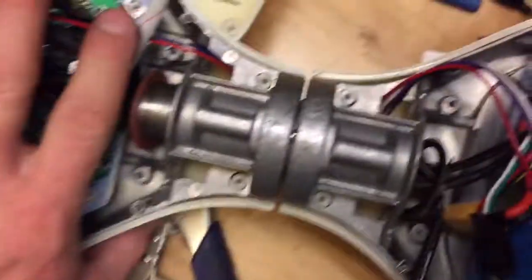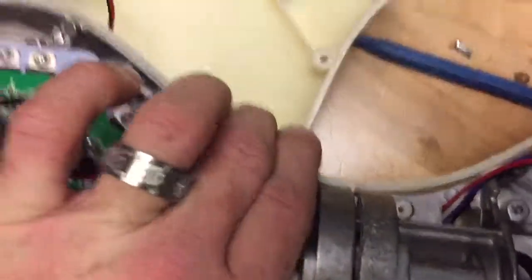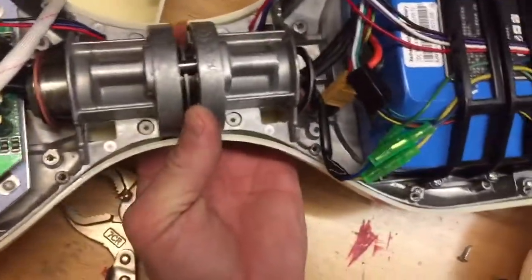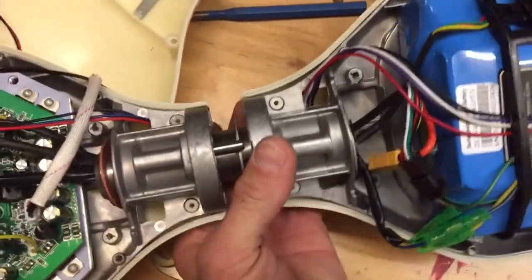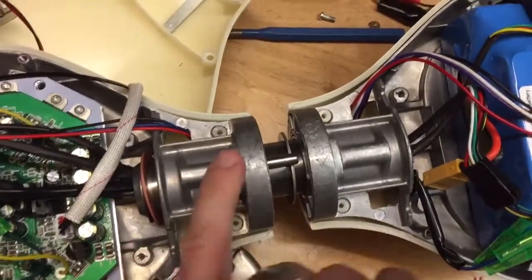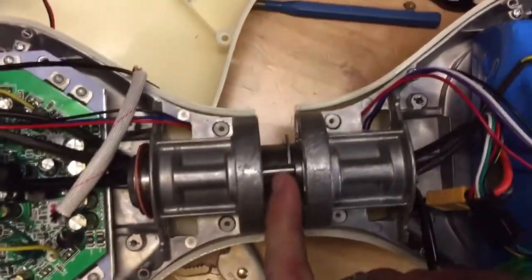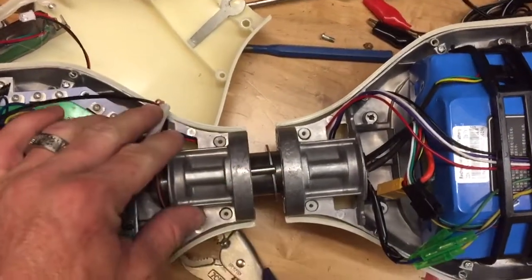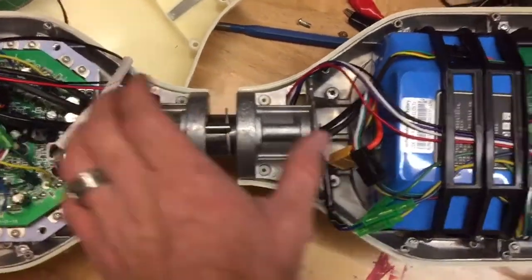So now it's nice and straight. When you put it back together you get the same motion left and right to give you clockwise and counterclockwise. If you're having trouble with it spinning really quick one way and barely the other way, you've probably bent your pin — that was the case with us.